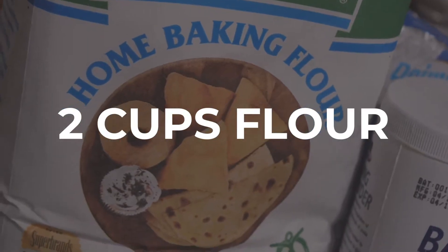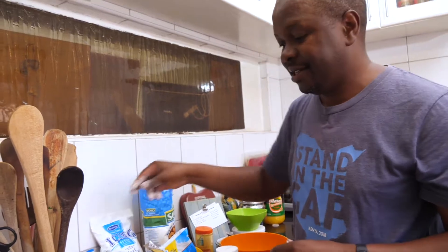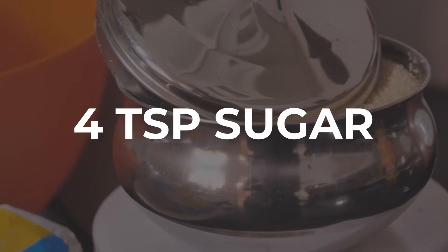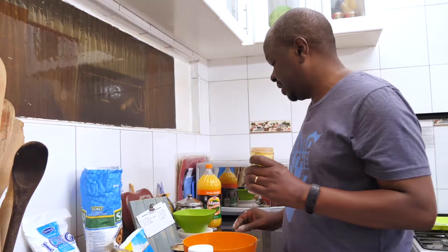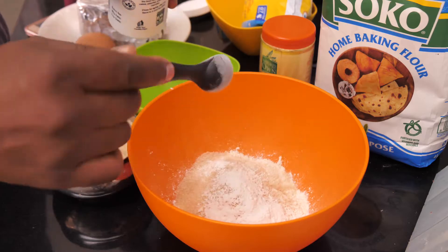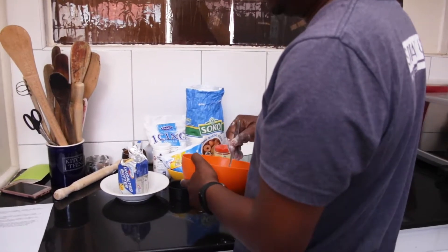We have two cups of flour. Next is our sugar — just four teaspoons of sugar. Then your cinnamon or allspice — just a quarter teaspoon. Then one and a half teaspoons of baking powder, and we just mix those together.